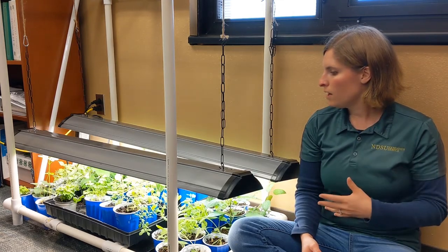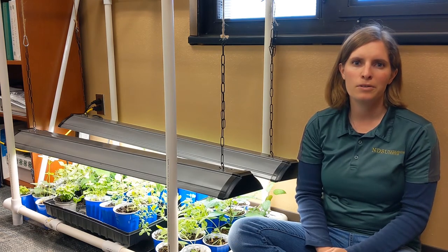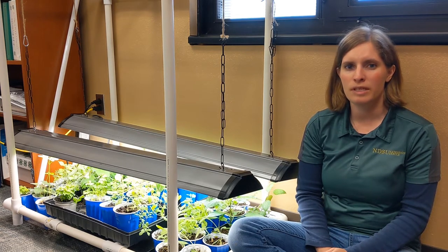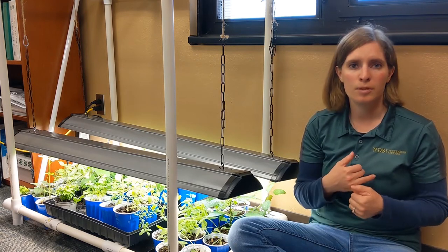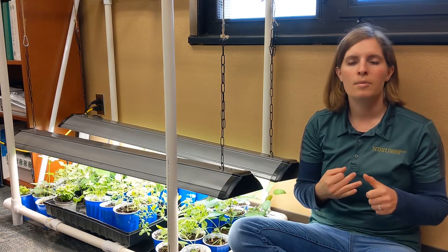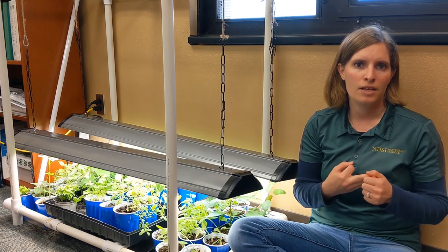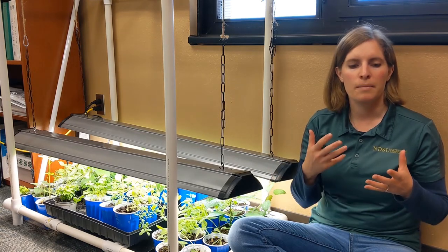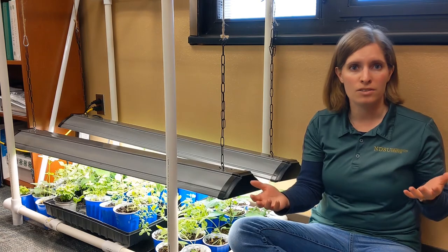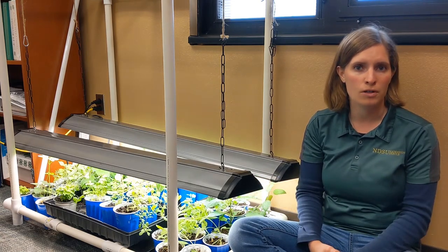The other option is LED bulbs. In the plant world, LED bulbs are relatively new. You can buy grow lights — they tend to be more expensive to start with, but they are longer-lived and they use less energy than a fluorescent light bulb. So they may cost more to begin with, but they may cost less over their lifetime just because they last longer.